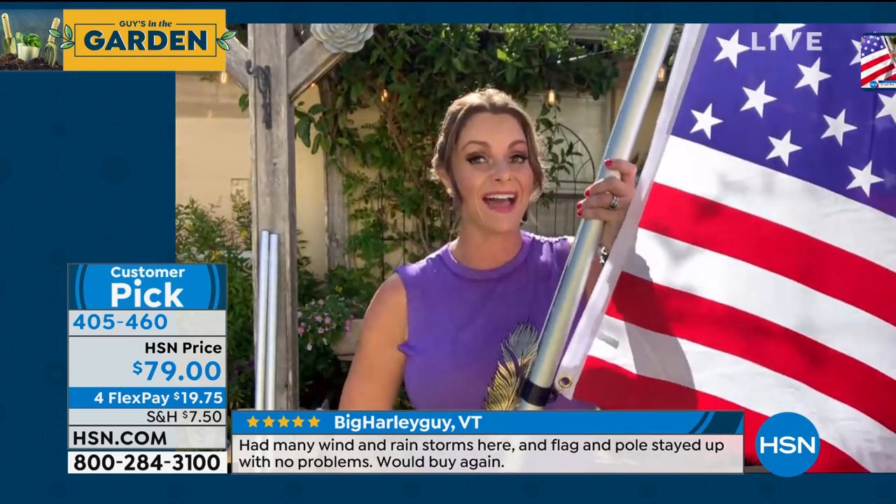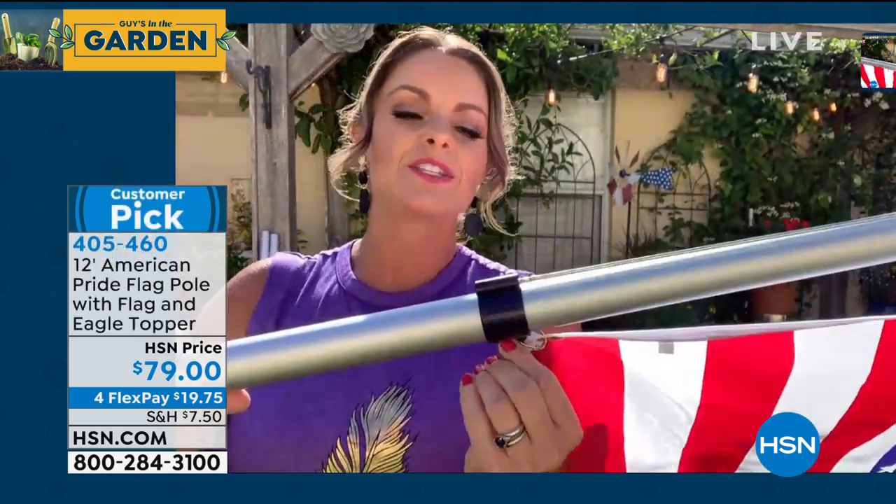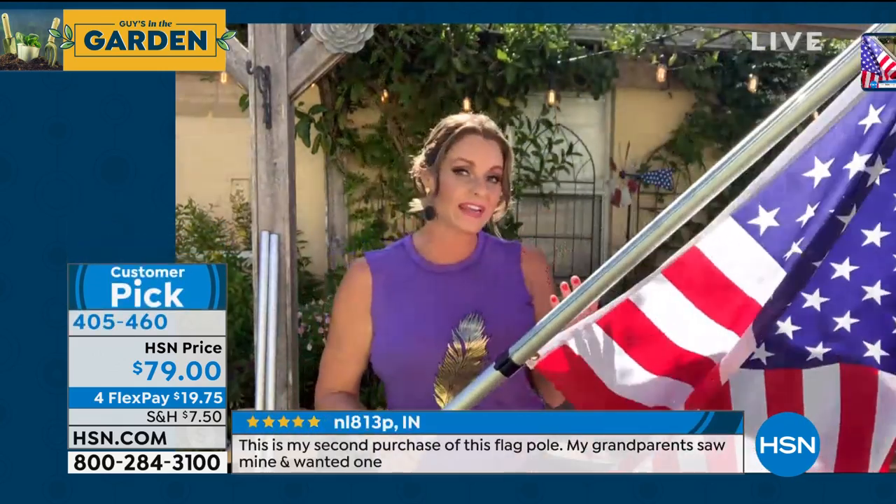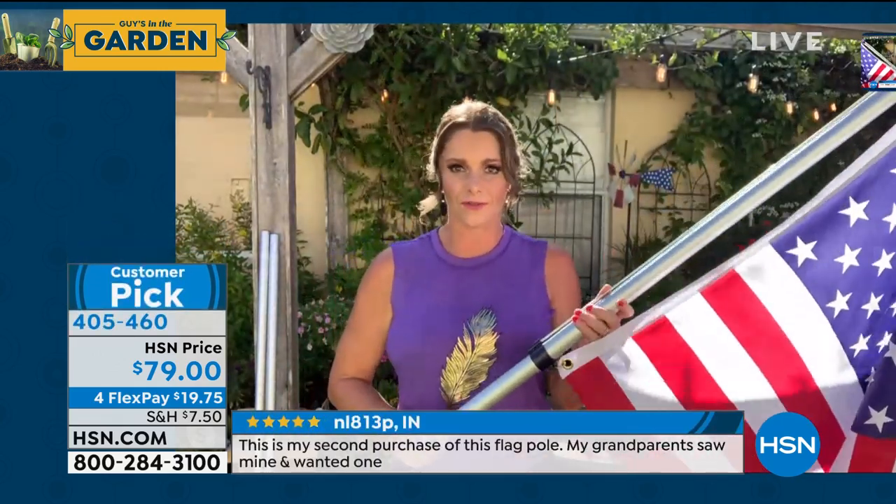It's 12 feet tall. The one that Guy has next to him is missing one of the center poles — it's supposed to be 12 feet; that's not 12 feet. You're a tall guy, but you're not that tall. More than that, it has this torsion rod, and this is patented technology, so it's never going to tangle and never going to twist. It's always going to keep itself straightened out, and that is something unheard of in flags.